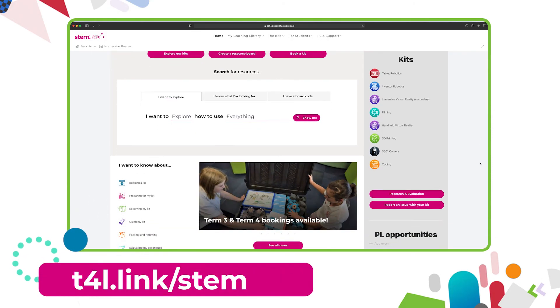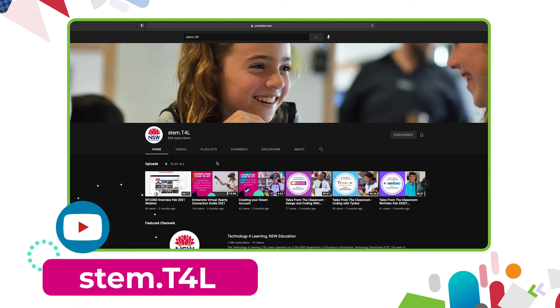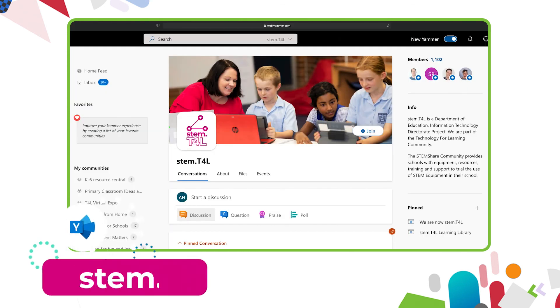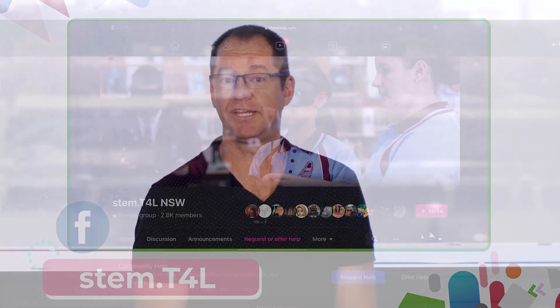This video is part of a series of support videos about the kit you have borrowed. To find the other videos in this series, head to the learning library and visit the kit page for the equipment you've borrowed. You can also find the full list of support videos on the YouTube channel, join the Yammer community, or join the STEM T4L Facebook community — a closed group where you can ask teachers how they've used the equipment and share work samples your students have created.